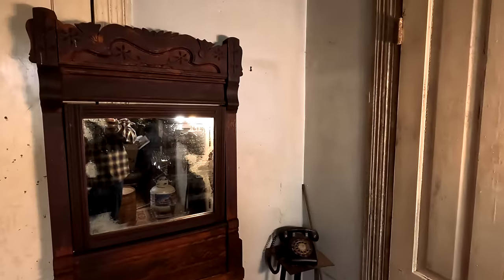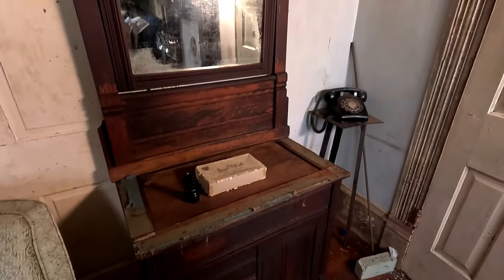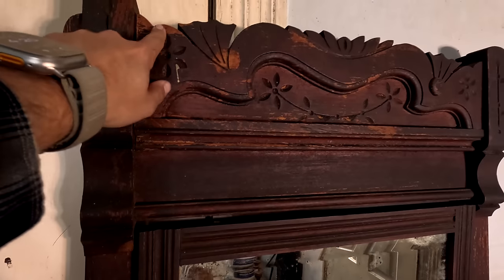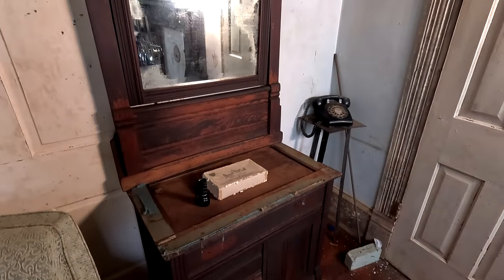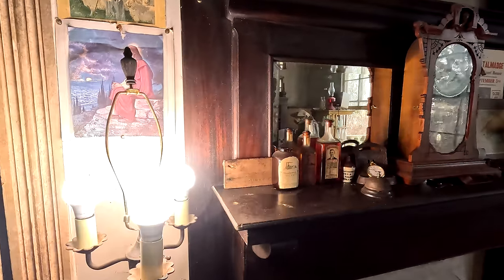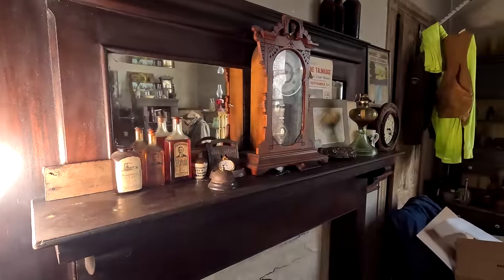We're gonna start this video out with an update on the old wash stand. If you watched the video where I cleaned this up and oiled it, it turned out amazingly well compared to how it used to be. A few days later it has improved even more and looks so much better. I can see the wood is still a little dry in some areas, so we probably need to get some more of this orange oil on it, but it looks so much better. As does the mantle — as the days have gone by and it's absorbed more of that oil, it just looks better and better.